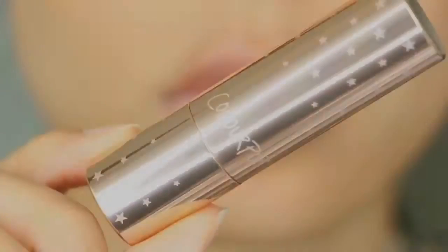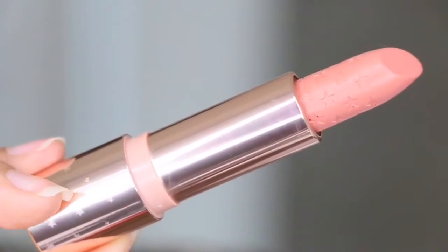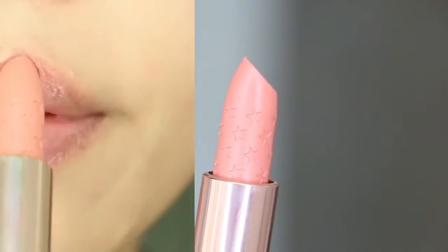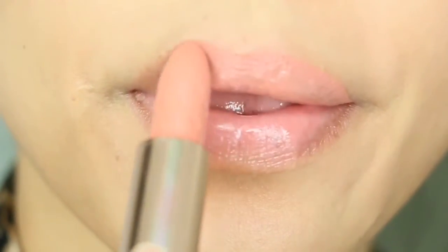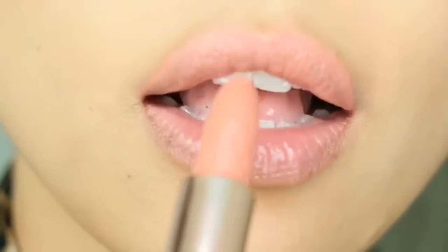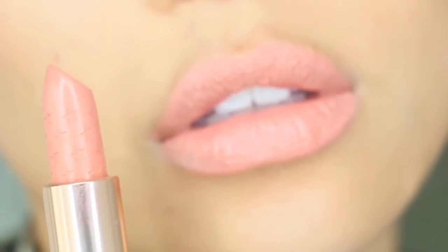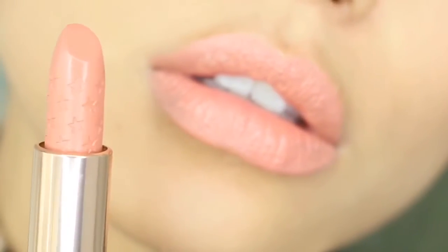Hey guys, welcome back to my channel. In today's video I am swatching the ColourPop Uno Moss cream luxe lipstick. This shade is described as a warm peachy pink, but in my opinion it is lighter and less warm than the pictures shown on their website. This retails for $7 for 0.12 ounces of product.